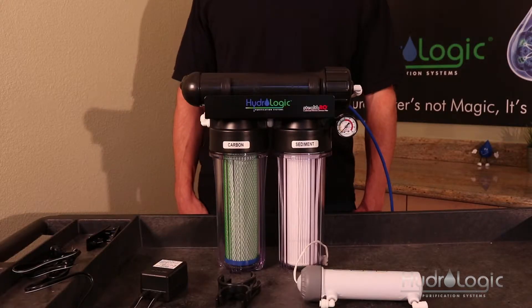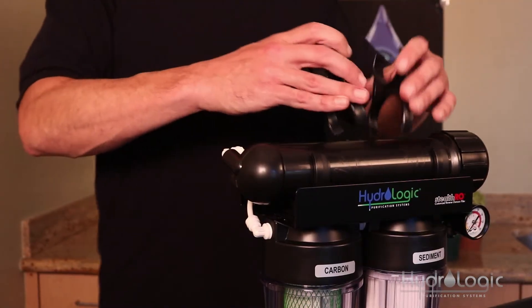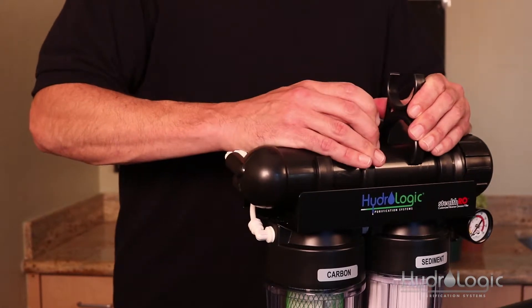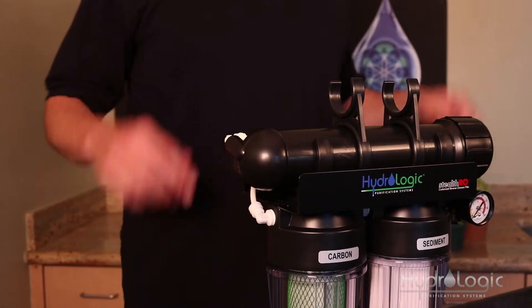The first thing you're going to want to do is take your clips and clip them onto your membrane vessel of your Stealth. Then take your UV sterilizer kit and clip it into these top clips right here.